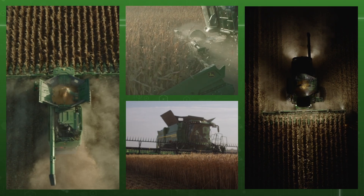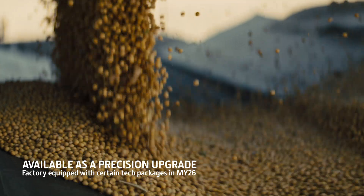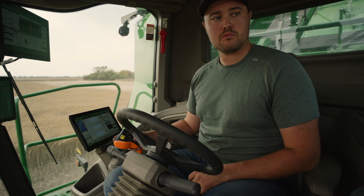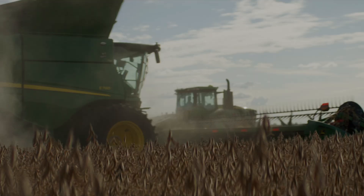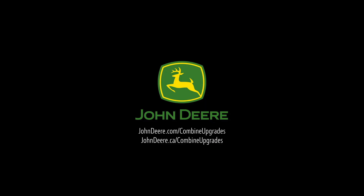Day or night, auto unload works in multiple crop types to give you consistent and even fills, and gives you one less thing to worry about. So instead of focusing on the grain beside you, you can concentrate on the crop that's right in front of you. That's harvesting smart. That's harvesting John Deere.